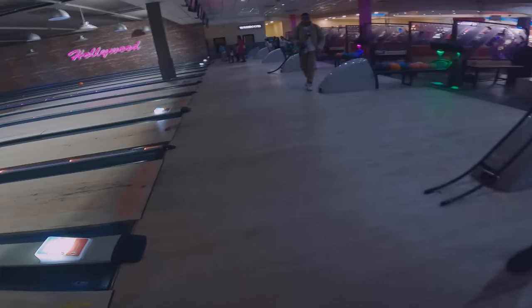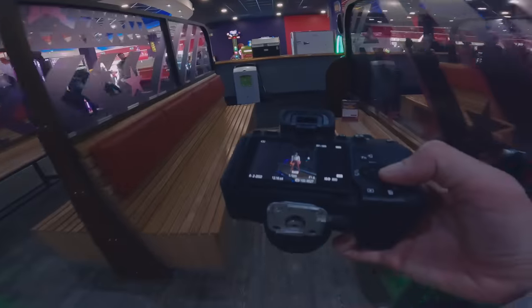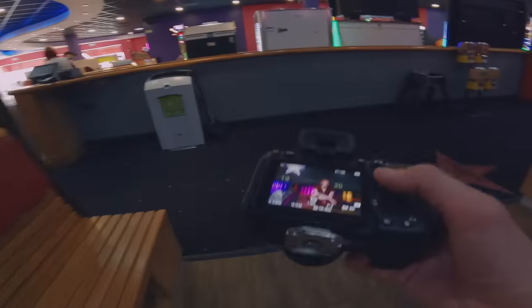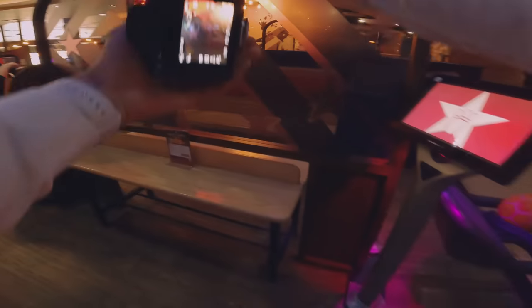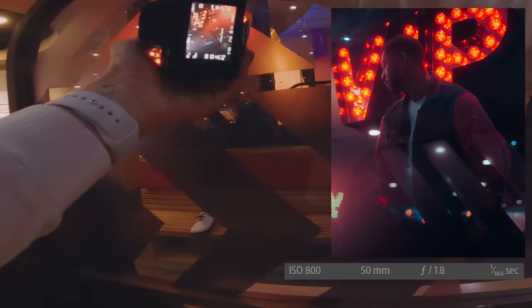Going to get a couple more and then we should be golden. I want to get some more neon stuff because these shots are really good. I want some neon stuff down here. The frame I'm using is shooting through this kind of glass to get a double exposure, and the red is kind of shining on this really nicely.